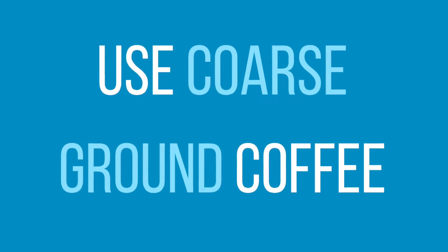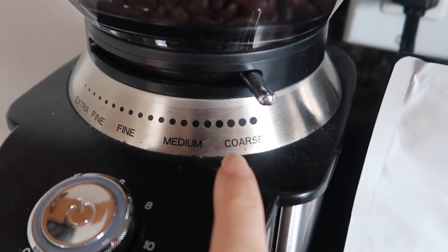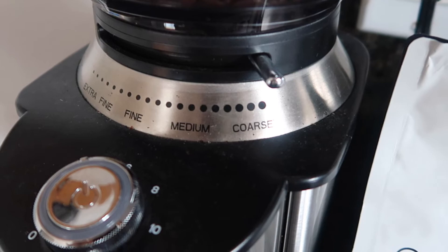Number two: use coarse ground. Coarse ground coffee is usually the best grind size for cold brew. If you use anything finer, your cold brew can get a little muddy and a bit bitter, which is not ideal. If you're grinding your own beans and aren't sure what coarse ground looks like, make sure it looks a bit like sea salt and nothing smaller. Most coffee grinders have settings, so just set it to coarse and you're good to go.